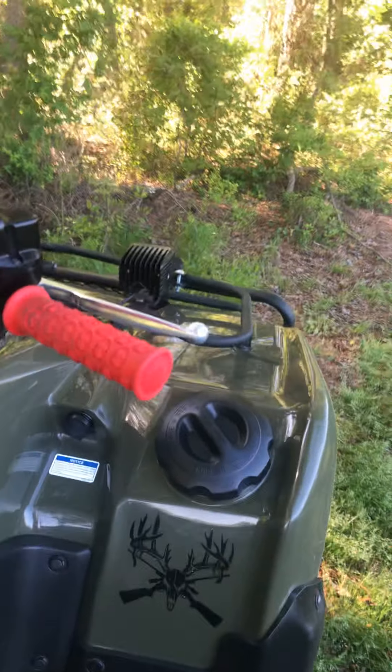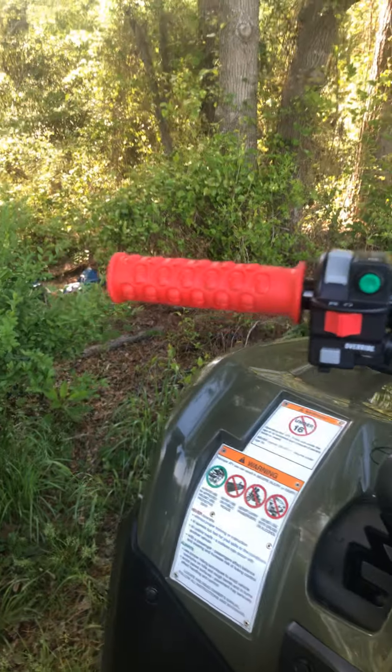Still got the Highlifter 2-inch lift kit on this thing. Went ahead and got some grips — I think they're called Speed Demon grips. I just like the little skulls; they were pretty cool.